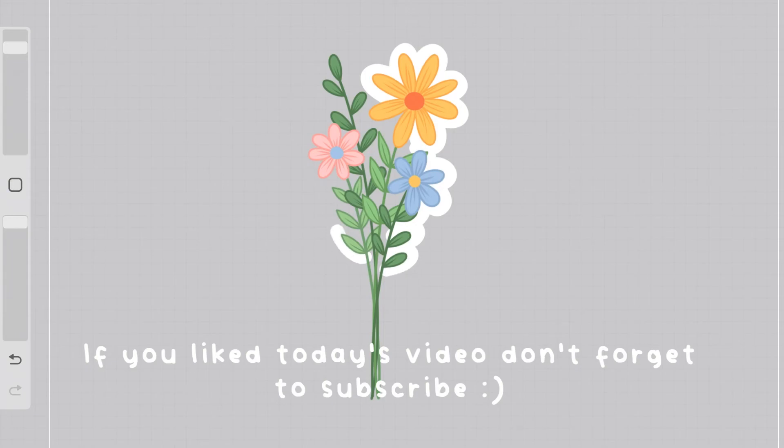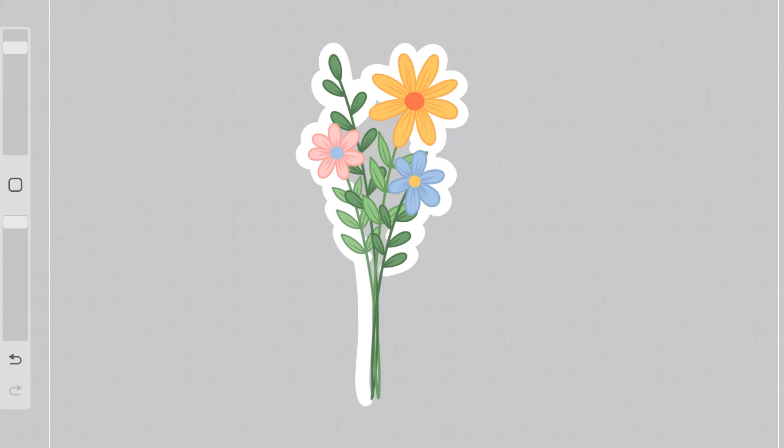I hope that you enjoyed learning how to draw perfect sticker outlines. If you liked this video, don't forget to subscribe so you don't miss out on future videos. And leave a comment down below with any ideas for future tutorials that you want to see. Thanks for watching and I'll see you next time!